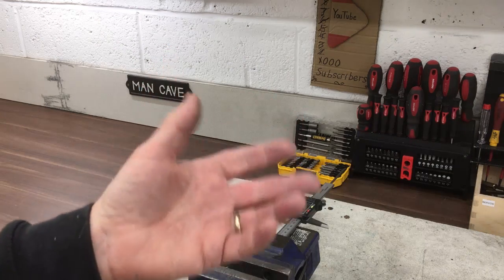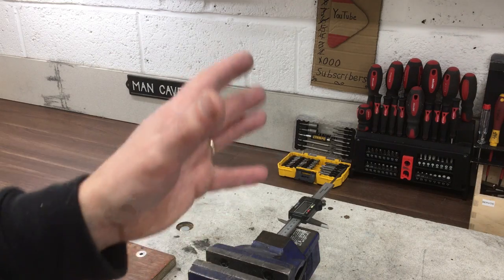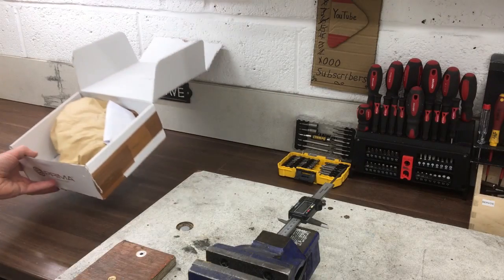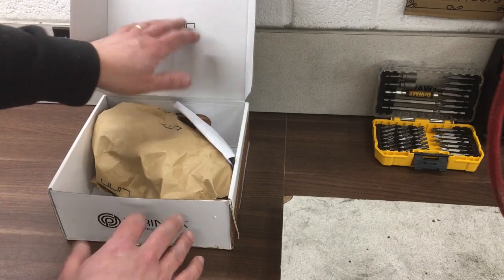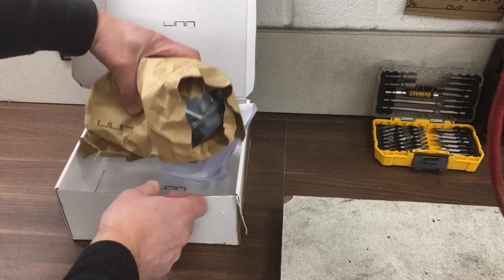So I sent them an email asking if they'd like me to review their product and they said yes, no strings attached — they just sent me the product. It arrived nicely branded with their own stamps on the paper and box.